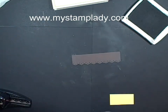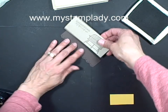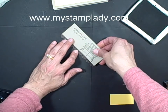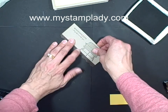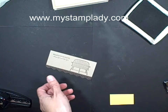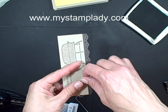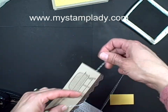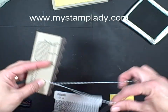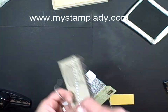Let's put some adhesive on the back side and place that down just so that the eyelet border is peeking out. With some early espresso baker's twine, I take just the amount I want to leave to tie.